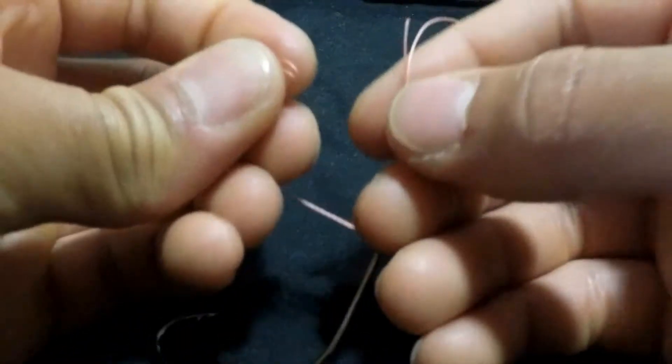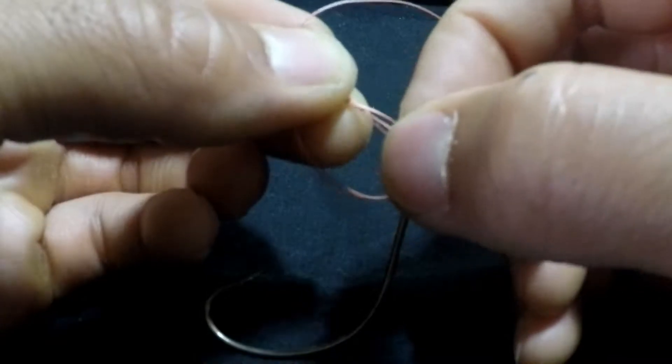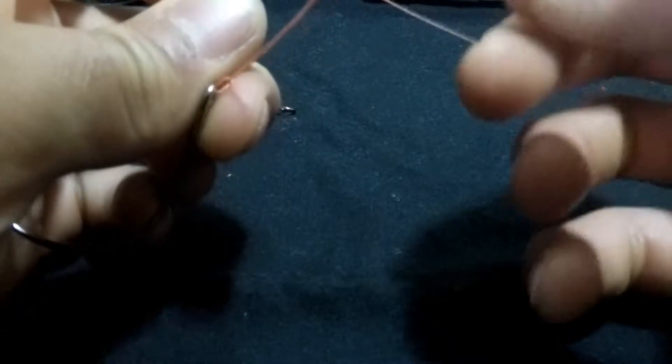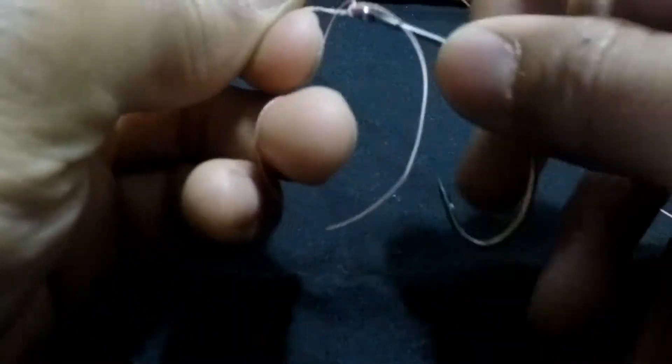Now what you do is you do an overhand knot just like that. Pull this end and with the loop part you want to open that up and stick your hook through it and pass it through just like that.